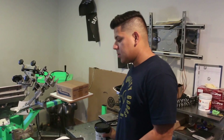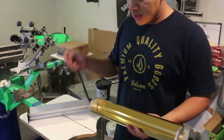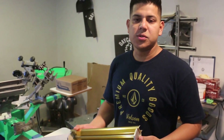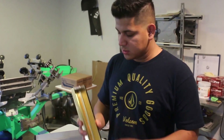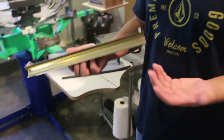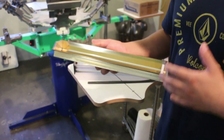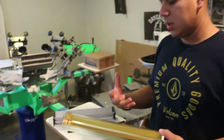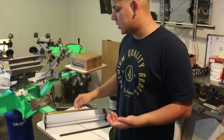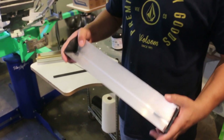Right now there's two different types of emulsion coaters. We have this one from AWT — it's an anodized metal scoop coater with built-in end caps that are screwed in. It's helped us a lot in the sense that it doesn't ding up, so our emulsion is laid down evenly and it gives a really smooth coat. In the past we've used this standard emulsion coater with end caps that pop off.